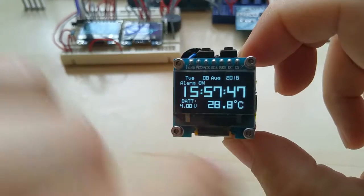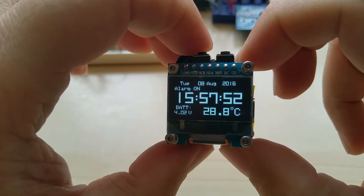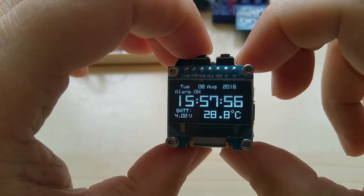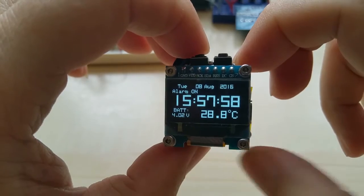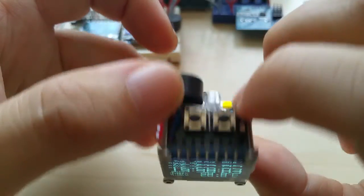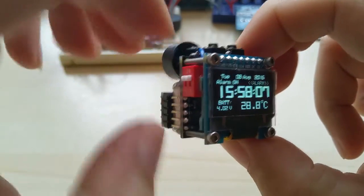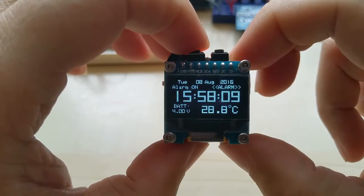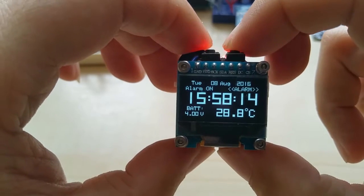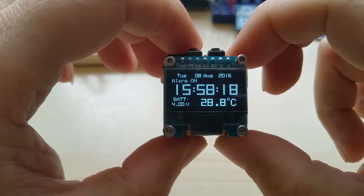Here you always have the temperature of course. This comes in 24-hour mode and 12-hour mode, and with Celsius or Fahrenheit. This is the alarm and here you can turn it off and on.